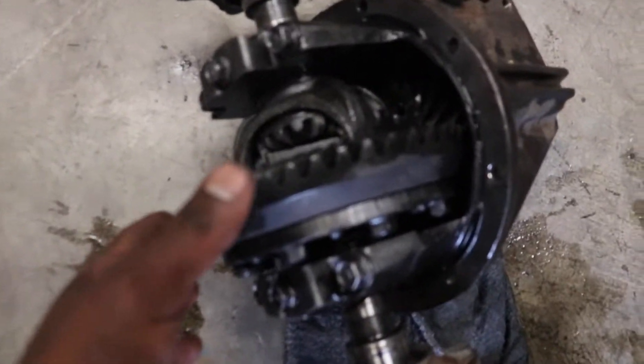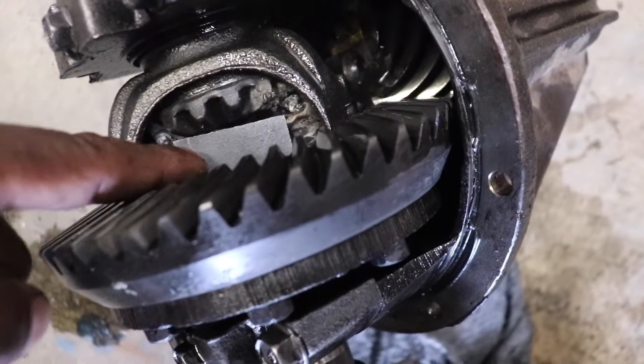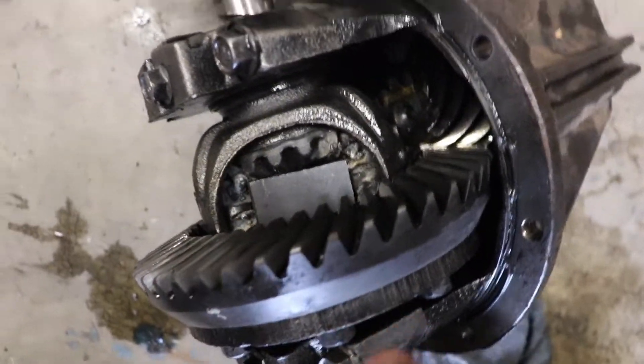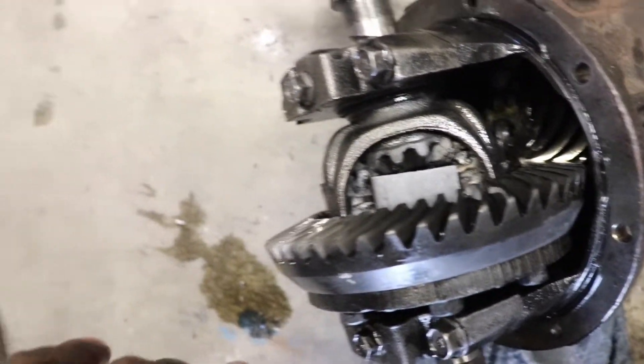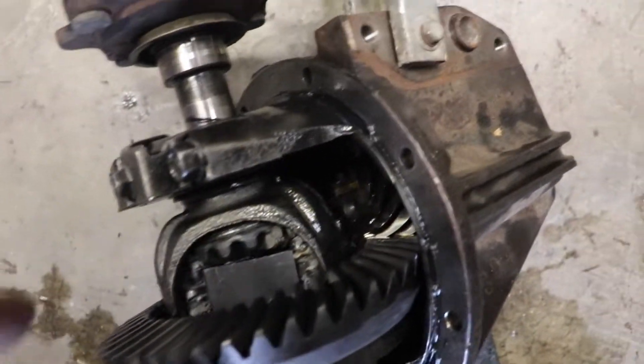So we welded the edges on it — you can see it right there on the side. He put a plate in here for more rigidity. People are going to talk shit regardless — they'll probably complain about us taking it apart wrong. It doesn't have to be pretty. He put the plate in to even it out.